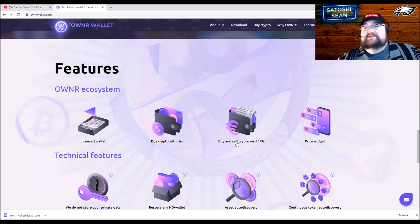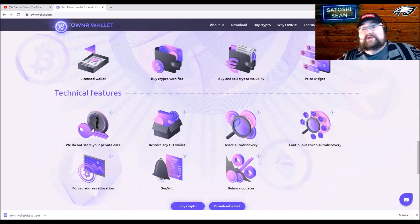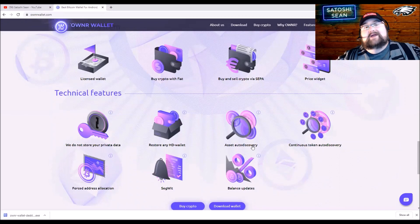These are the coins you can add right away. Here are some features that make it cool: you can buy and sell with SEPA — that's more of a business-oriented option. You can buy crypto with fiat. They're licensed. There's a price widget on the phone app. They don't hold your private keys. You can restore the wallet using your seed phrase. And the auto-discovery feature means you don't have to manually add ERC20 tokens, which can be a pain.